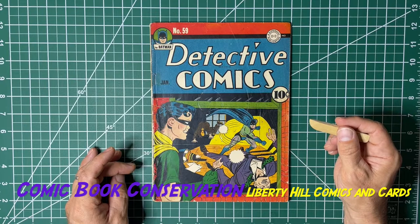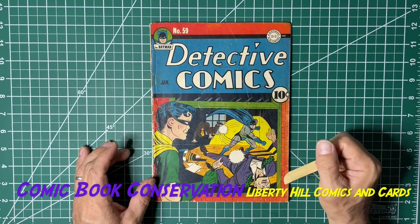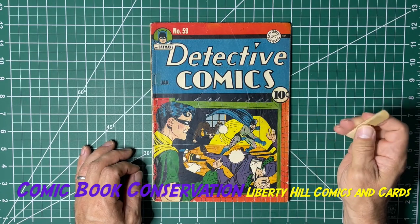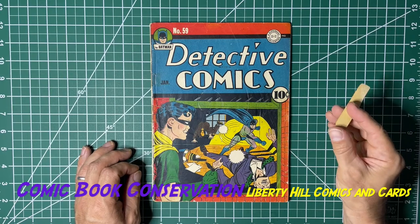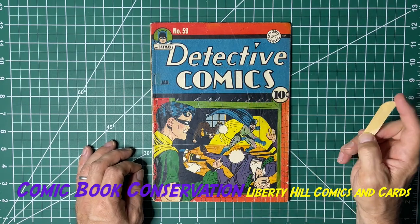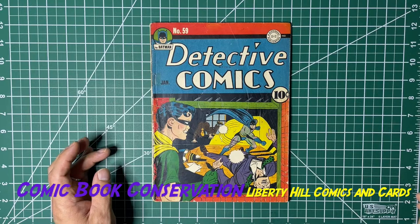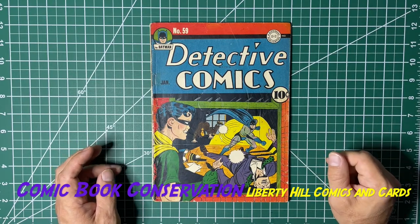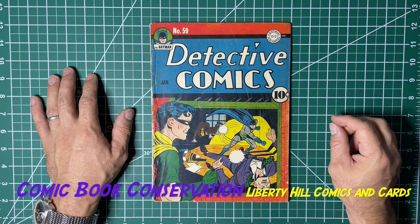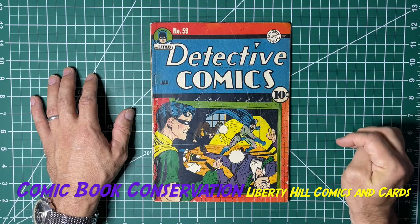So what am I going to be doing with this book? The next step is to remove these staples so I can get this cover off. I have tape to remove and color touch to remove. I will not show you all of the details of this clean and press because you've seen them before on my channel — they're pretty tedious. I've already dry cleaned this; there's no point in shooting a 45-minute video of me dry cleaning it. I'm going to do some snippets of key points in this conservation as I go, and I hope you enjoy and stick around to see what we can do with this book.